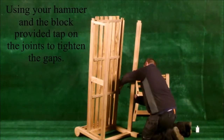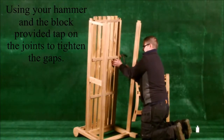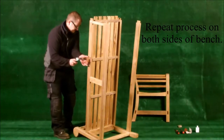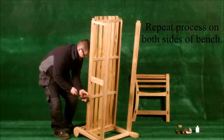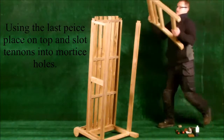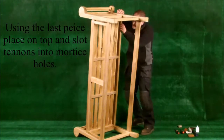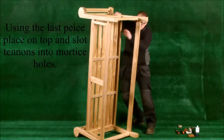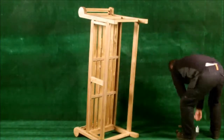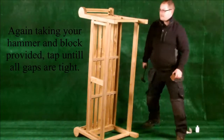Using your hammer and block provided, tap on the joints to tighten any gaps. Repeat this process on both sides if needed. Using the last piece, place on top and slot the tenons into the mortise holes. Again, take your hammer and block provided and tap until all gaps are tight.